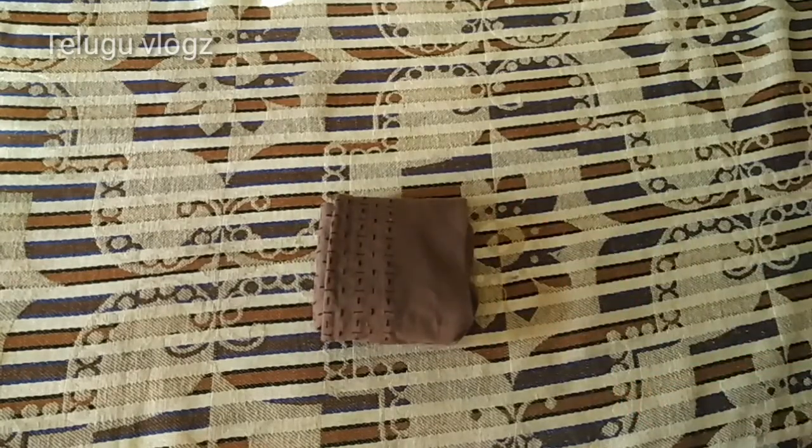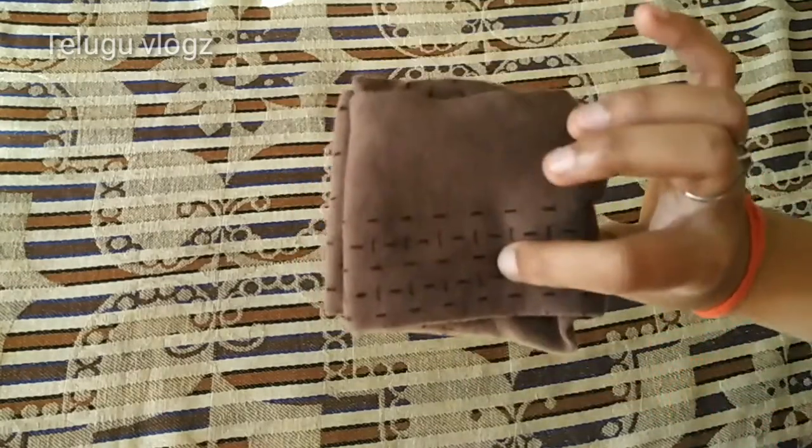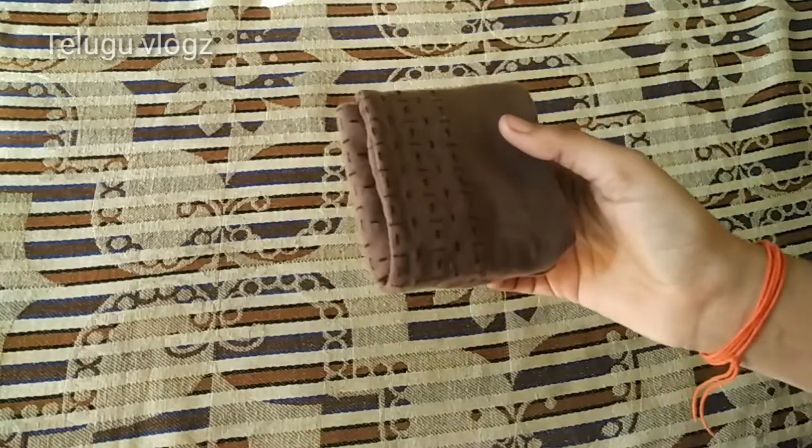If you do not like this, try it and make it so you see it. Now let's look at the second method.